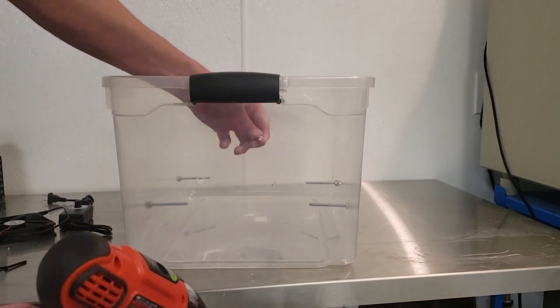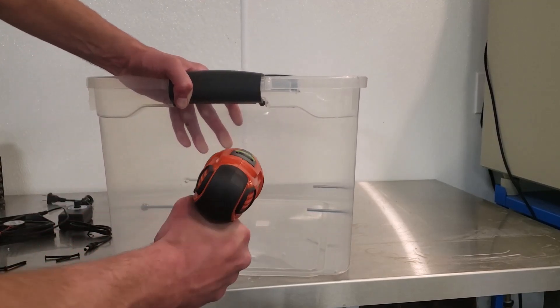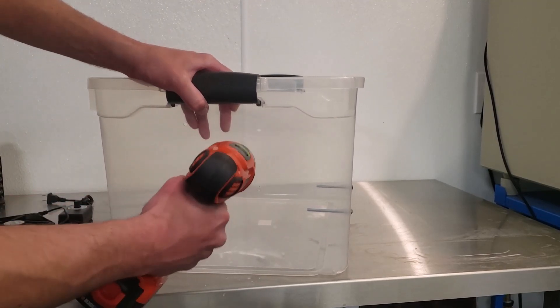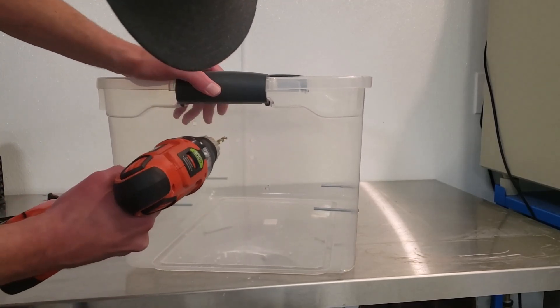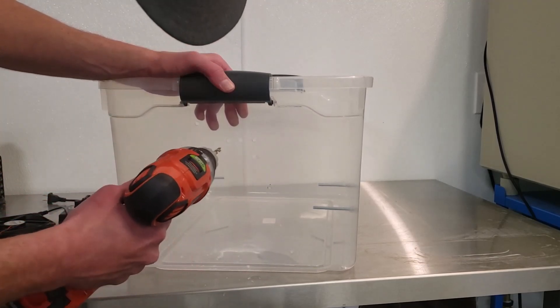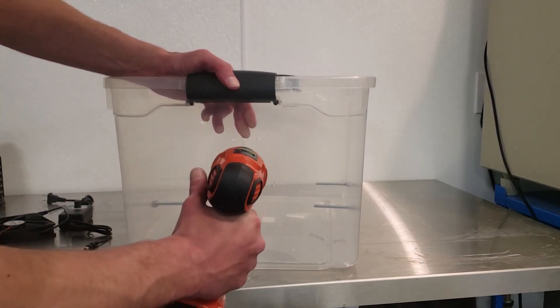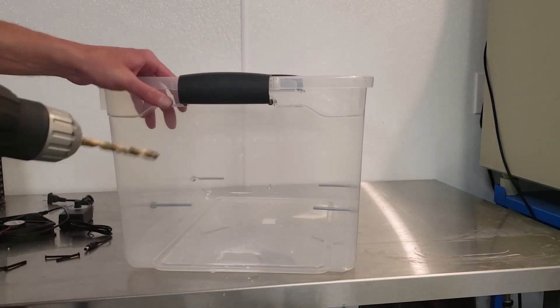I do drill a couple additional holes in the side of my chamber to give some of the vapor a chance to vent if necessary. But I can always plug those back up to make sure I'm keeping a proper level of acetone or solvent vapor in there and ensure my parts are truly getting smooth. These can be plugged up anytime to keep the concentration higher or lower as I see fit.